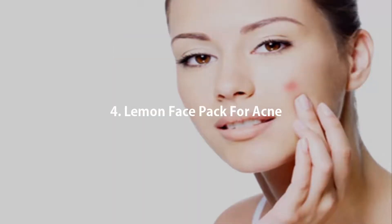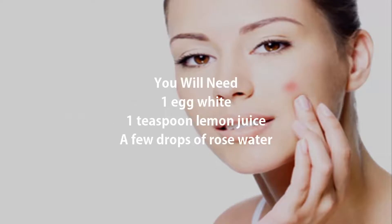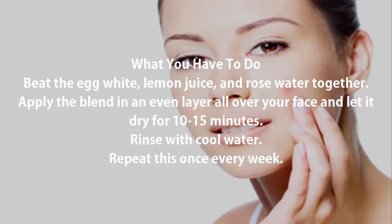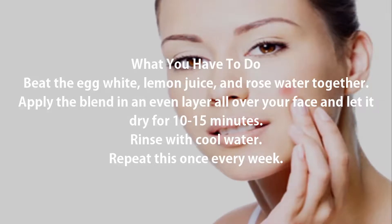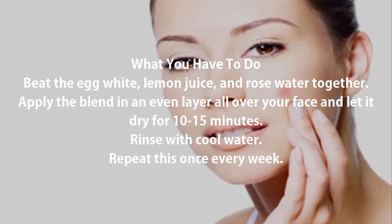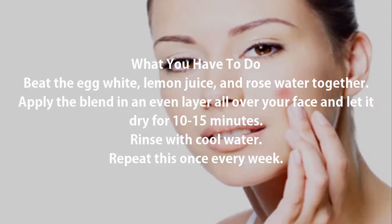4. Lemon Face Pack for Acne. You will need: 1 egg white, 1 teaspoon lemon juice, and a few drops of rose water. Beat the egg white, lemon juice, and rose water together. Apply the blend in an even layer all over your face and let it dry for 10-15 minutes. Rinse with cool water and repeat this once every week.